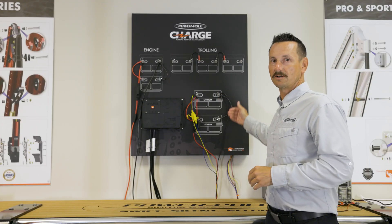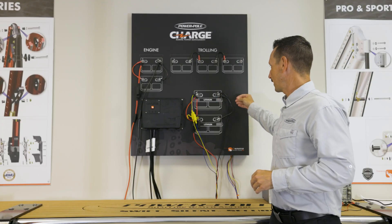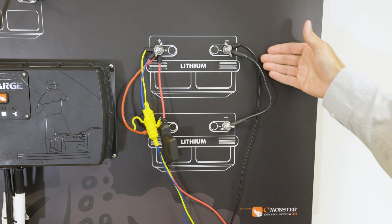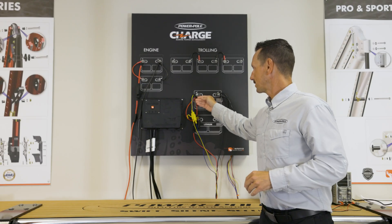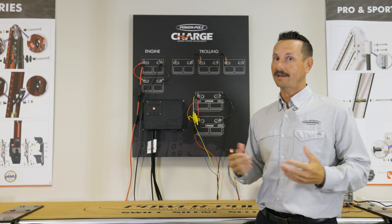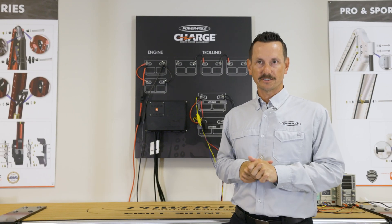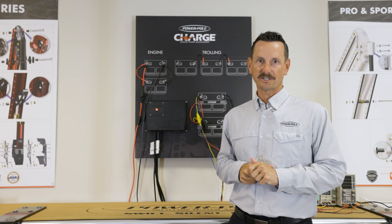In case you're running two single batteries and you want to combine them through parallel, you're going to connect the jumper wire from negative to negative and positive to positive. This gives you a lot of extra power on your boat. For other 24-volt wiring configurations, refer to the installation and owner's guide.